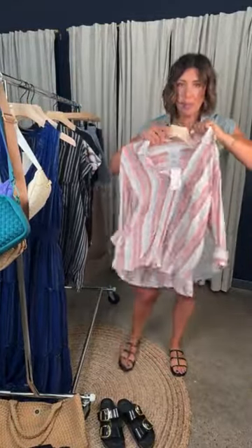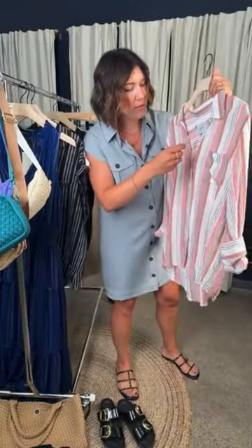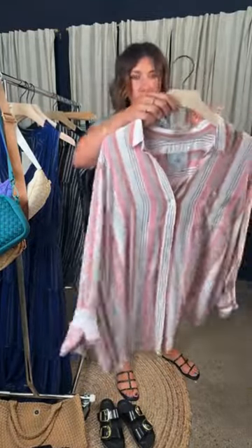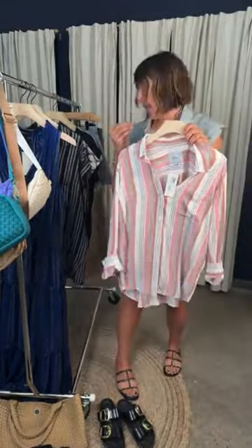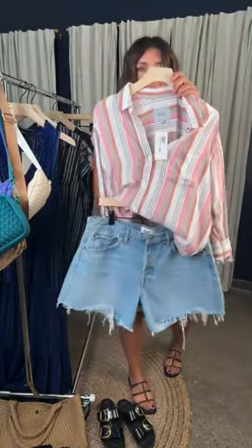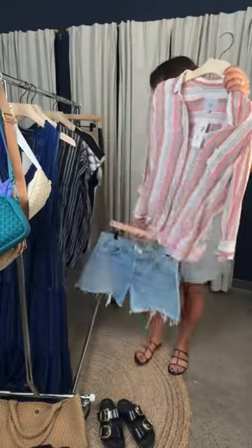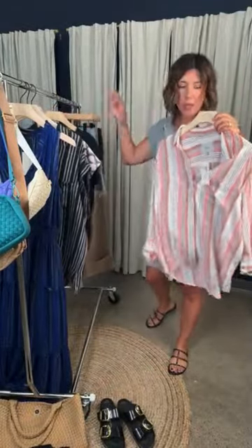And then another fun easy button-down winner from Rails — great little stripe, this is the Ren shirt, beautiful colors. I love the idea of this as my summer uniform — my A. Goldie Parkers paired back to this, undone, super lightweight. You get that coverage but it's still really lightweight. You could unbutton it, throw it over a tank top, and you're set to go.